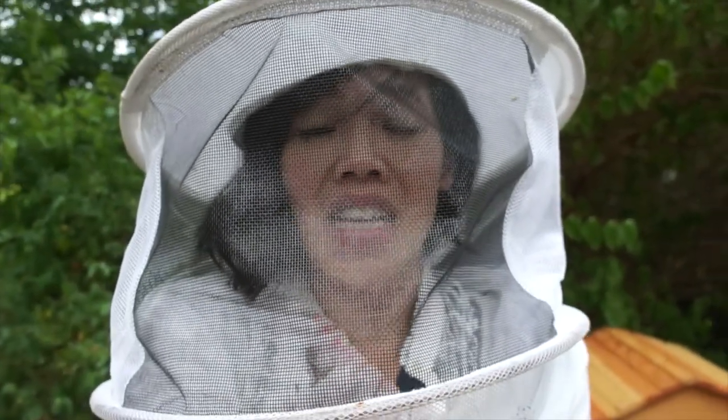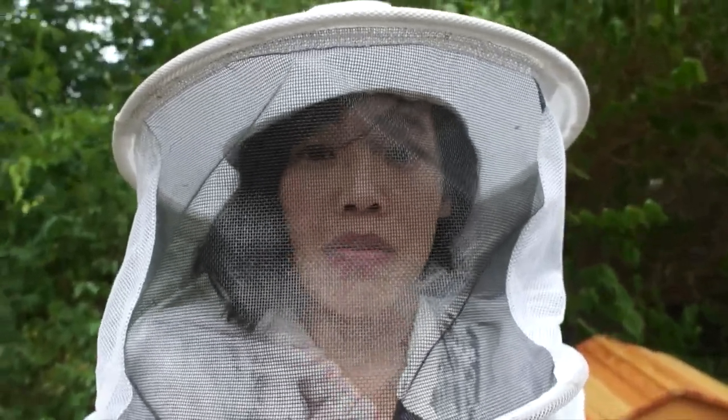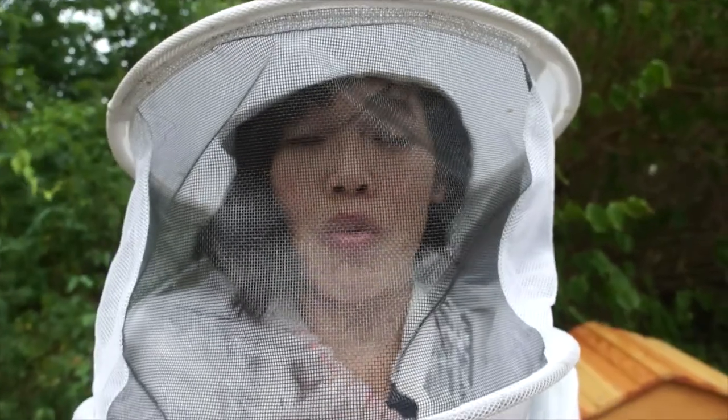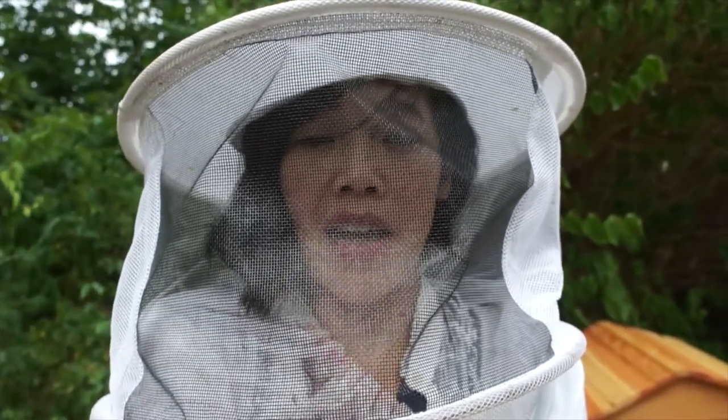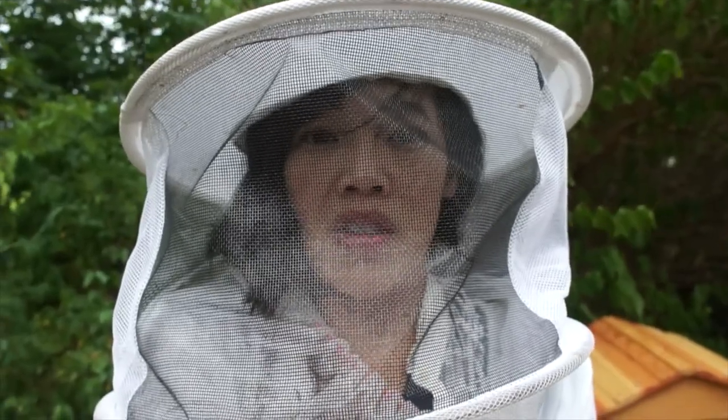The way oxalic acid works is it gets the phoretic mites — the mites that are actually attached to the bees themselves. If they're developing inside a cell, it won't reach them. That's why it's important to use oxalic acid at the right time and to use other treatments for different situations.